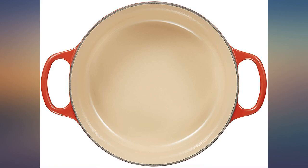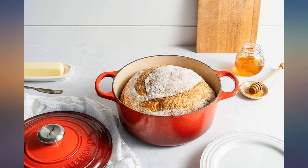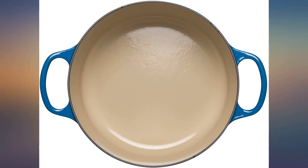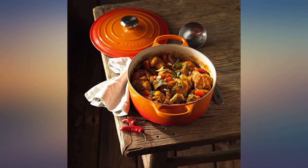This is a quality Dutch oven. I previously bought one of the larger ones and, because I just cook for myself now, felt I needed a smaller one. Regardless of the size, these La Creuset Dutch ovens yield a great finished product and clean up lots easier than I imagined.